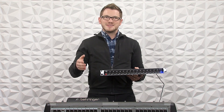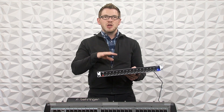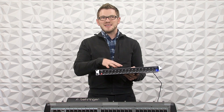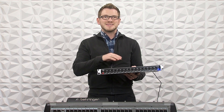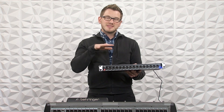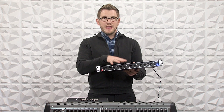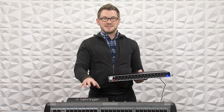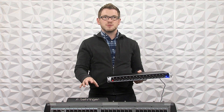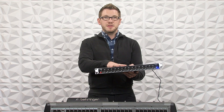Now what I'm talking about here today is the X32 and the M32. This unit happens to have an ultranet input on the box, which allows us to take ultranet in and convert it to 16 XLR outs. And that lets us use the ultranet output of the X32 or the M32 to route an additional 16 outputs via this.